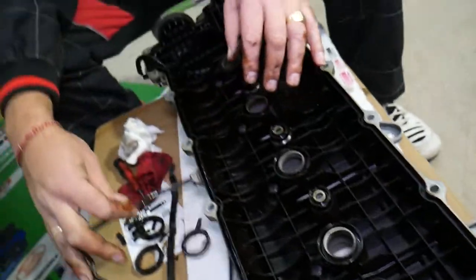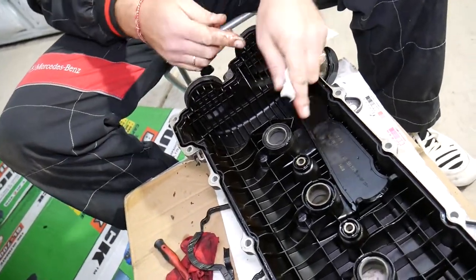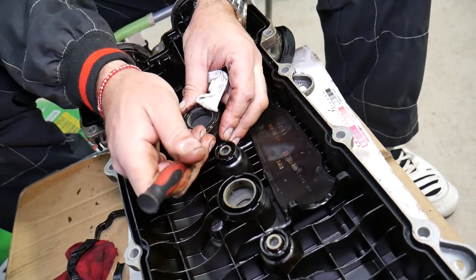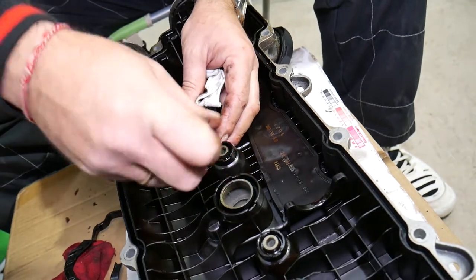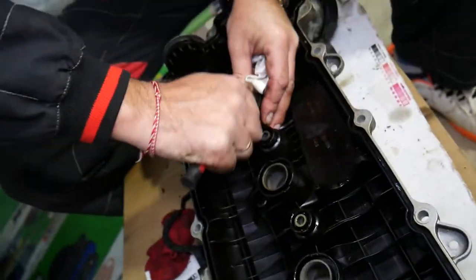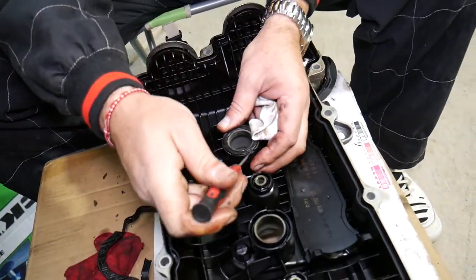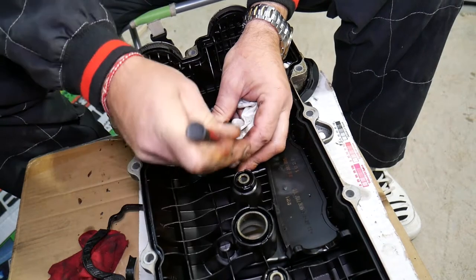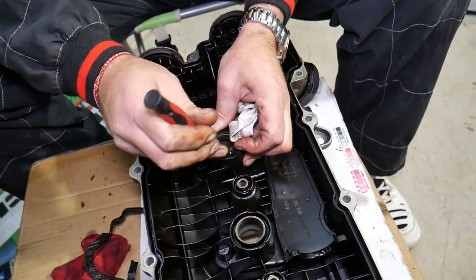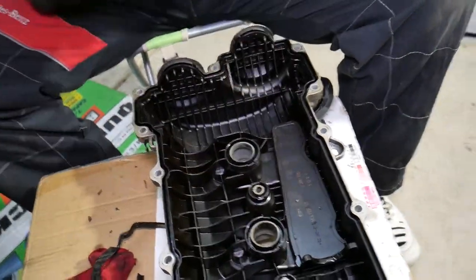We have one more gasket to remove — never forget to replace it. Also, don't forget cylinder number one spark plug — we almost missed that one. We'll see how to get it out of there since it comes in pieces. Once you get underneath with a screwdriver you can pick it up.